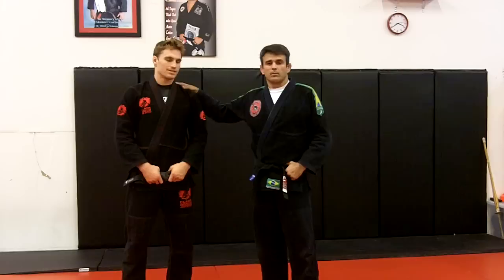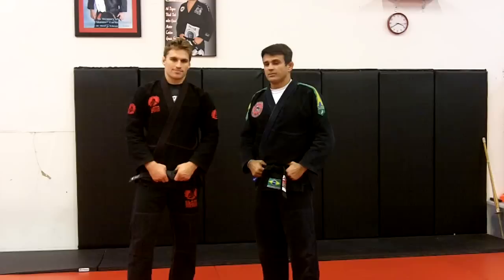Hi guys, I'm Ricardo Cavalcrantes from Las Vegas. Please talk about your seminars.